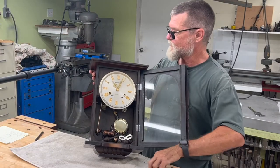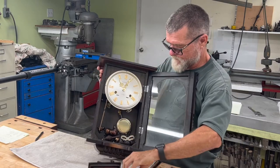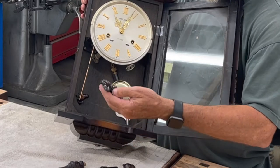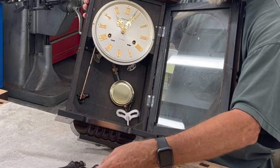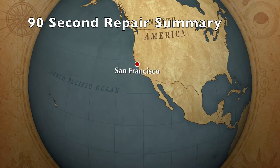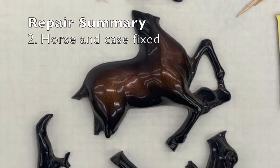I think all the parts are there. It's kind of nice. There's a lot of broken pieces. There's a horse motif on the top. My friend loves horses, so I'm sure that's why she liked this clock. The horse motif was re-glued together.